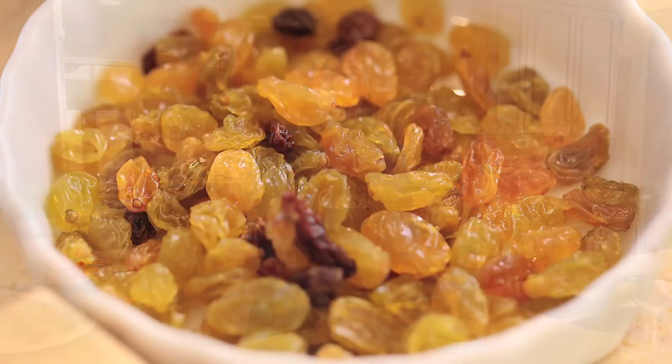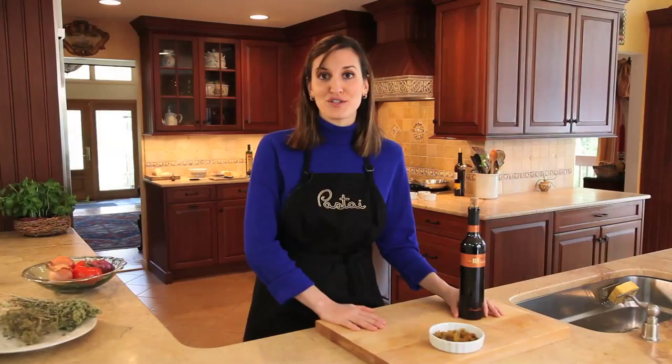Now we're going to soak the golden raisins with some sweet passito, which is a Sicilian dessert wine.